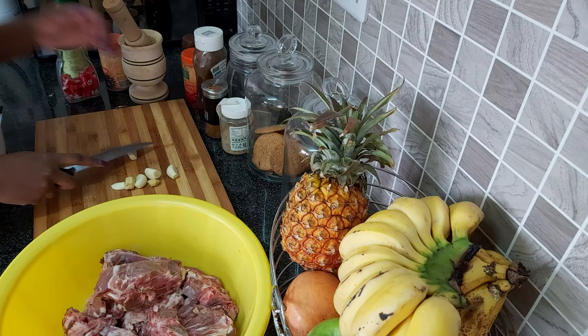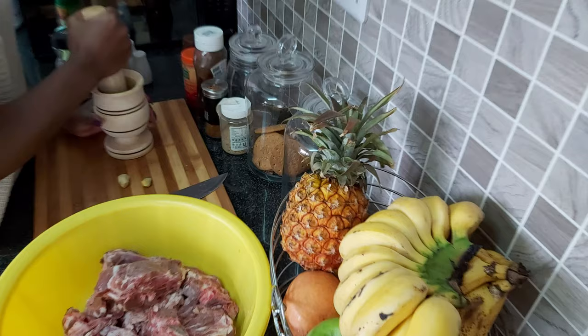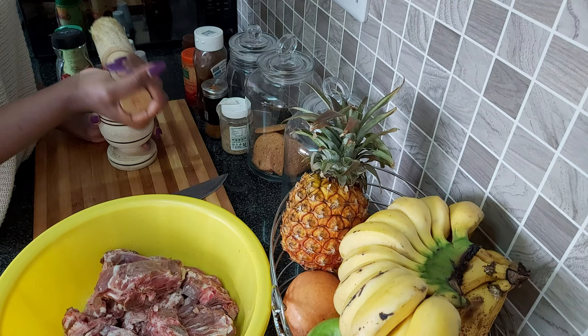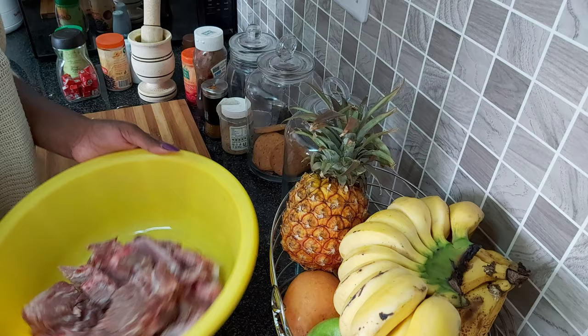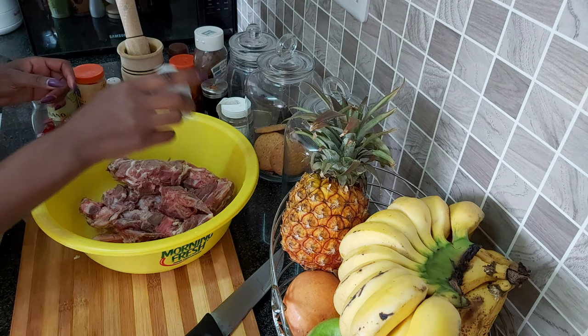The next step is to mash your garlic and ginger. Make sure that your garlic and ginger is finely mashed. Alright, that's done. I'm just going to pour this out in the sink and then show you the next step.